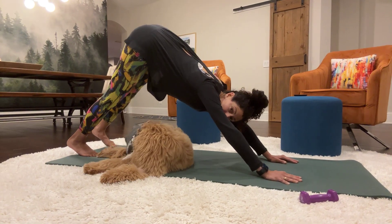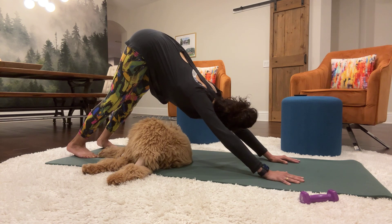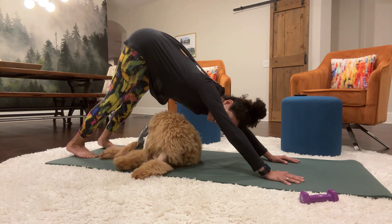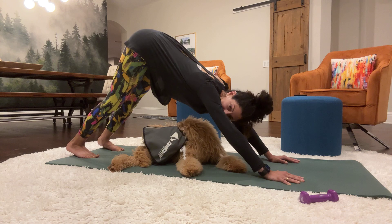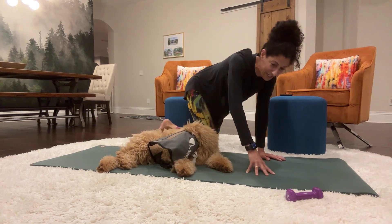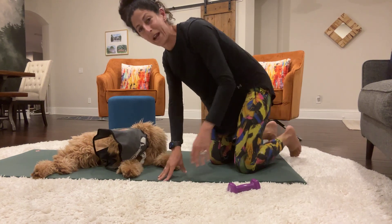Push into a downward facing dog. Downward facing dogs — dogs do that. That's totally their position. Hey, buddy. I'm going to have dog fur in my face in just a second. Okay. From this position, take a quick break. I have to readjust or get him out of my way here.